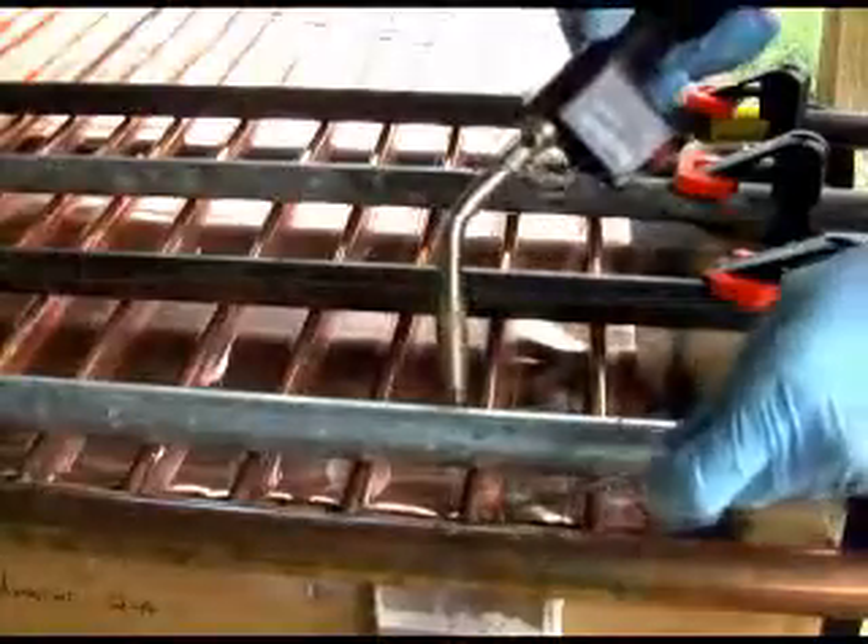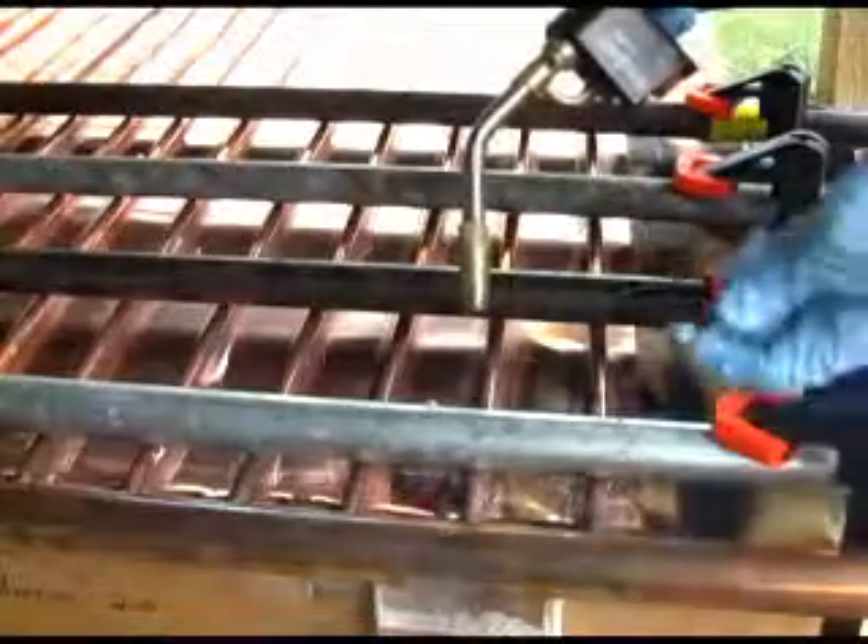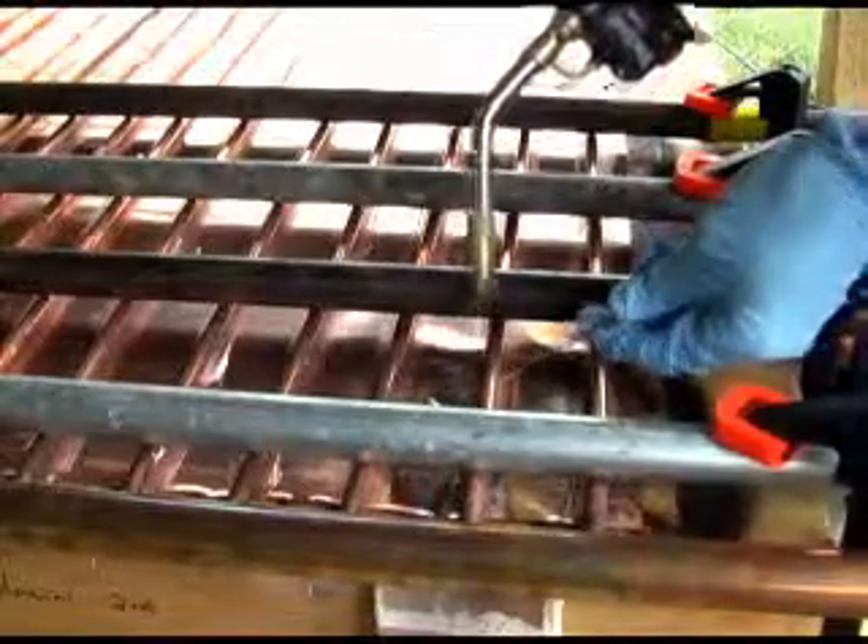You will spend about an hour soldering the copper sheet to the pipes. The soldering process causes the copper to ripple. This is fine when you use...